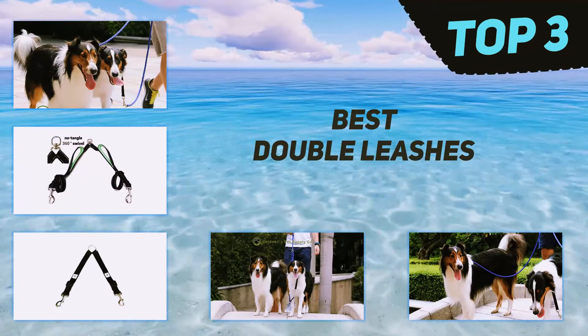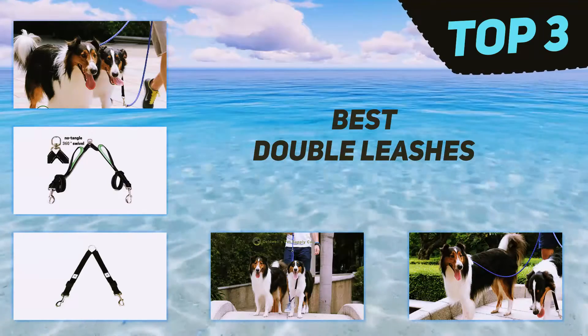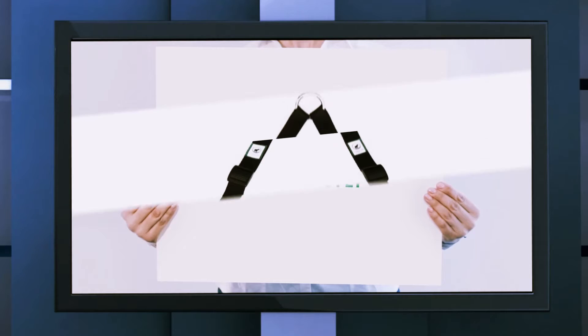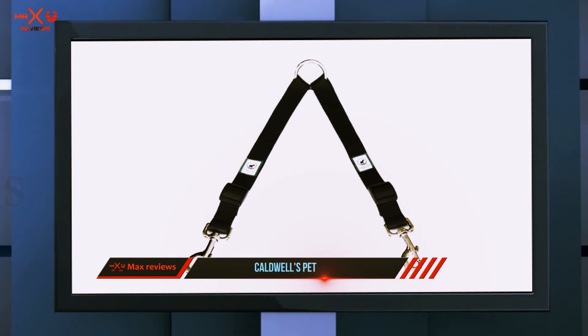In today's video we're going to check out the top three best double leashes. Starting at number three, the Caldwell's Pet Supply Company no-tangle dog leash coupler is one of the best double dog leashes available out there.